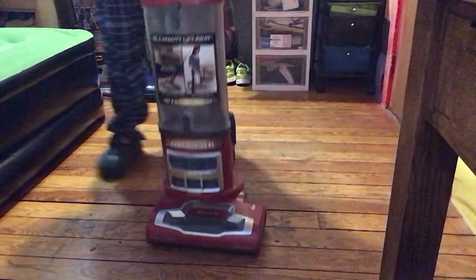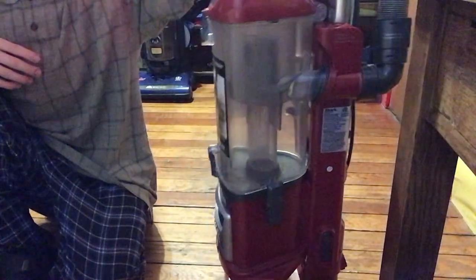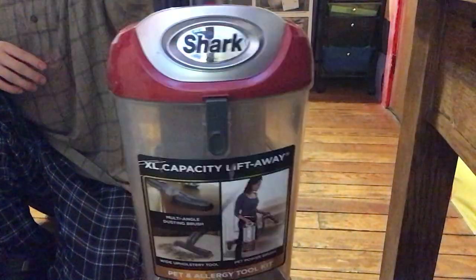Hello everyone. Today we're gonna be vacuuming with the Shark Navigator Lift-Away Professional. You can see this is one of my vacuum cleaners. I've had it for about a year now. If you didn't see the video I posted a few days ago, I talked about how to maintain this machine.